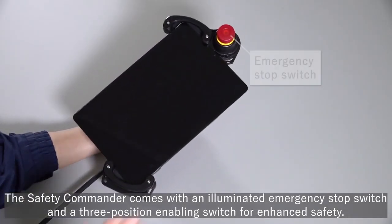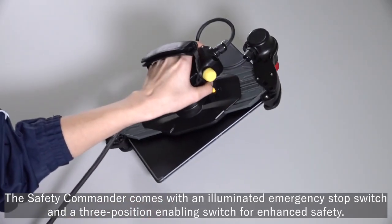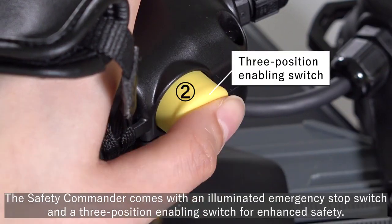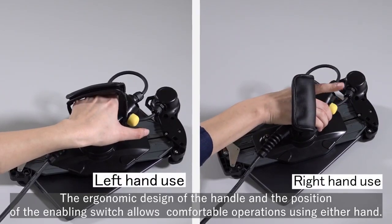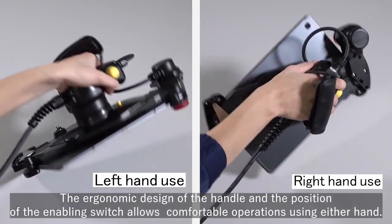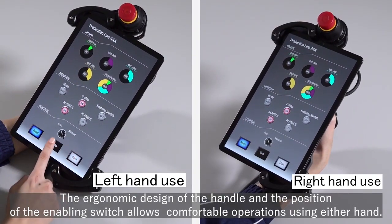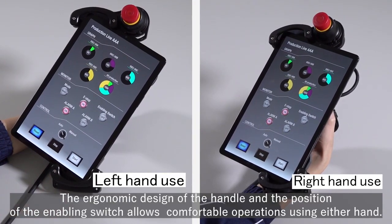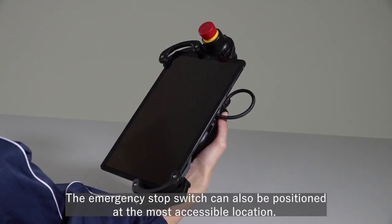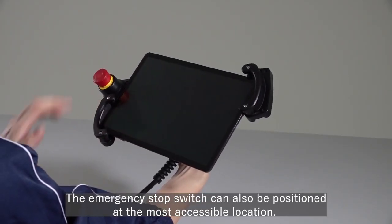The Safety Commander comes with an illuminated emergency stop switch and a three-position enabling switch for enhanced safety. The ergonomic design of the handle and the position of the enabling switch allows comfortable operations using either hand. The emergency stop switch can also be positioned at the most accessible location.